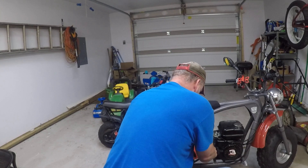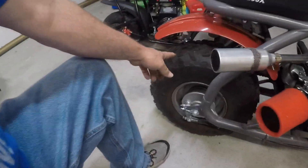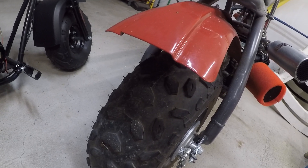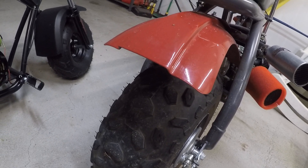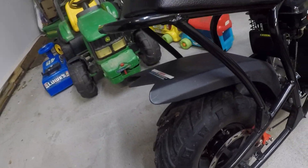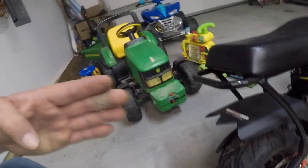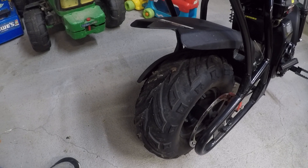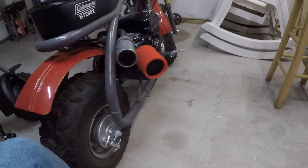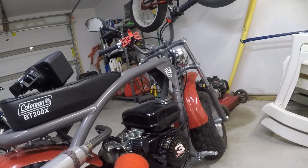I hear these factory tires from the Coleman — this type of V-tread — aren't really that great off-road. I don't see why they wouldn't be okay, but I hear tractor treads, which this is similar to, aren't that great either. I'm a novice at off-roading, but I do plan on taking on trails one day.